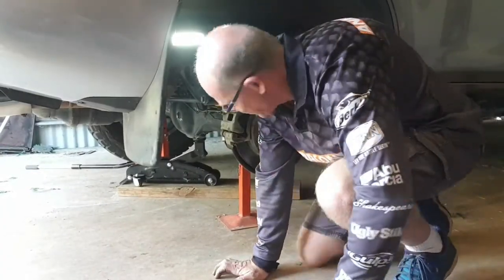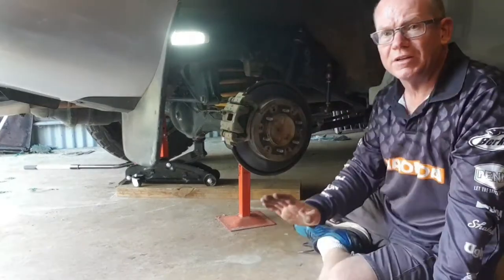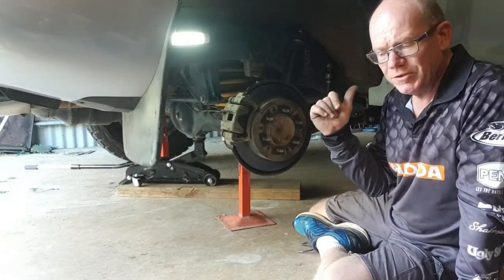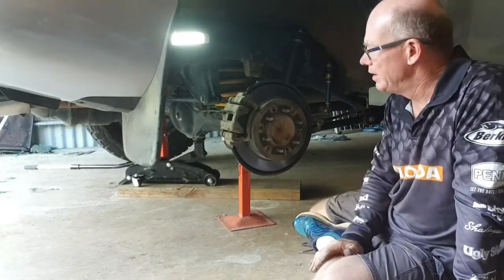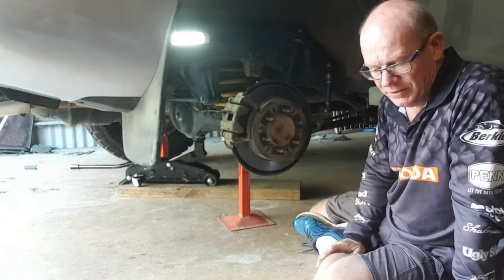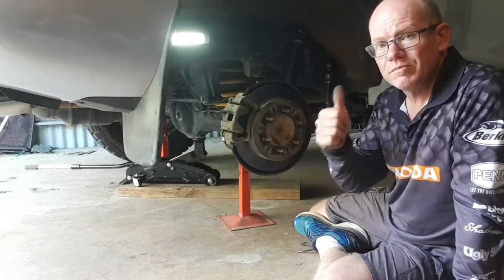I've successfully replaced the brake pads — it's just a matter of putting the wheel on now and taking it for a test drive. I've just checked the fluid; the fluid's risen a little bit but nothing out of the ordinary, so she's all good. I just want to make sure everything's all good with the brakes and take it for a short ride around the block. Success!